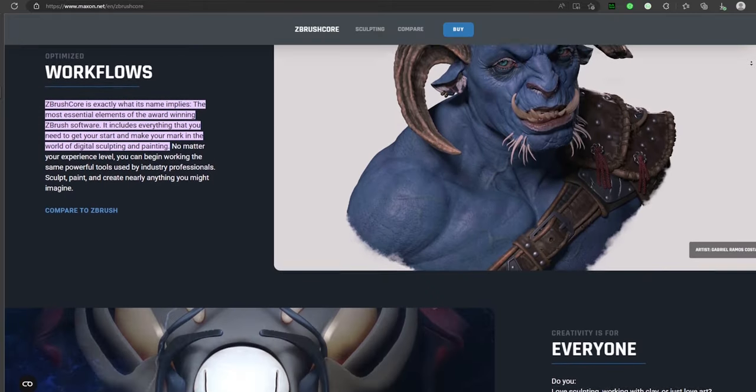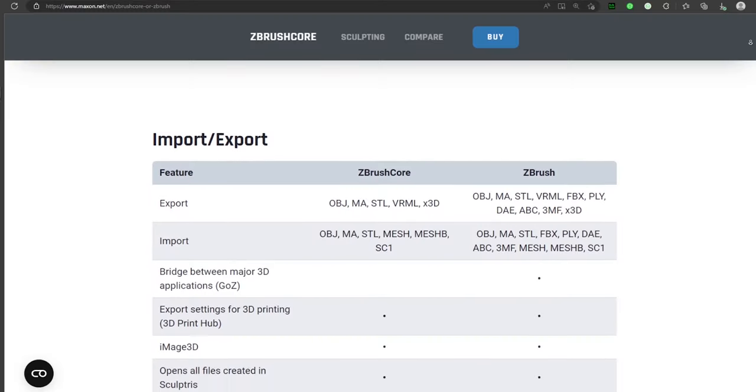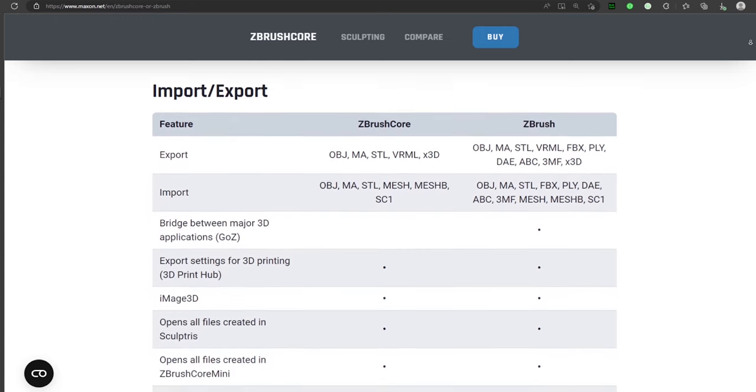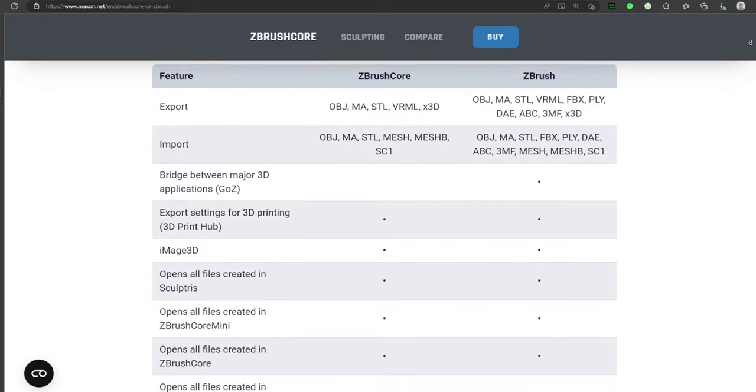For those of you planning on getting ZBrush Core, take notice of file type import and export. You cannot import or export FBX files. FBX has become a fairly standard file type, so this is troublesome. If you want to import an FBX file into ZBrush Core, you first have to send it into another program — for example, Blender — and convert it into something like an OBJ, then import it into ZBrush Core.